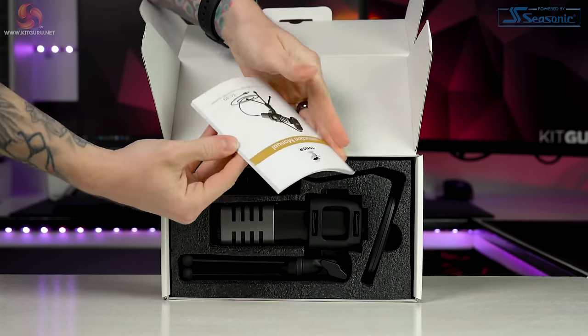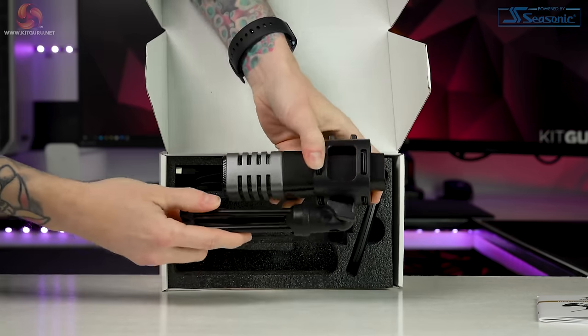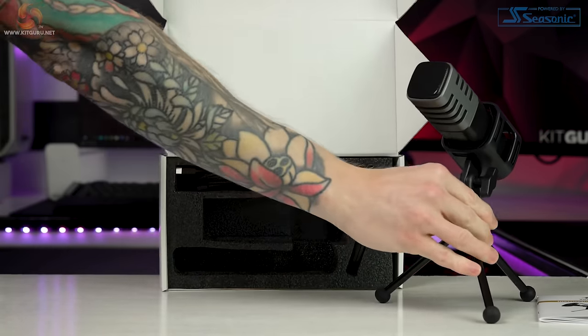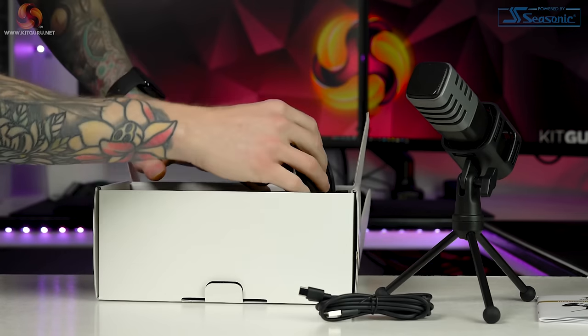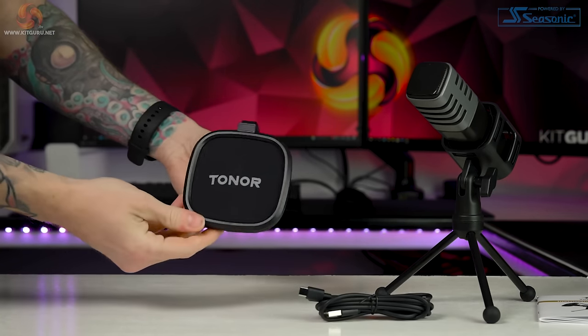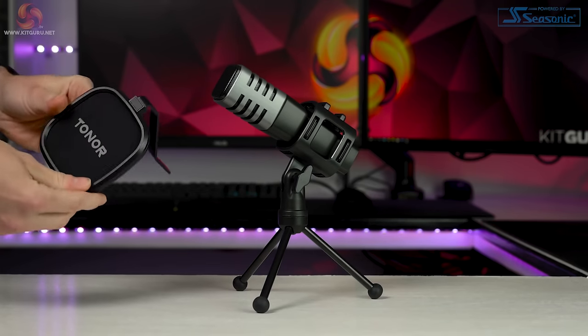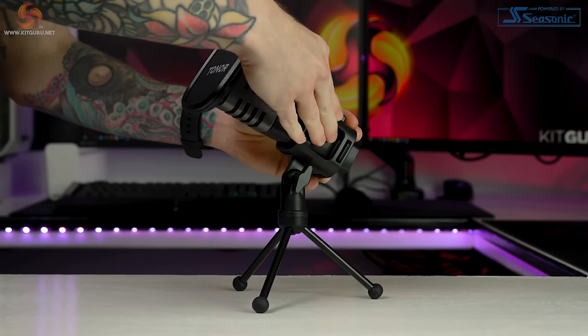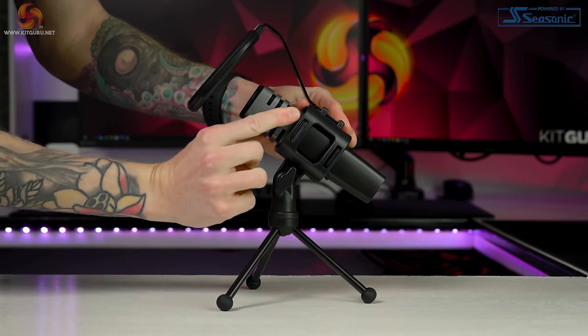Inside the box you'll find the microphone itself, a tripod desk stand, a shock mount, a pop filter, and a USB cable. There's not much assembly required as the stand, shock mount and microphone are pre-installed, so just take them out of the box and you're ready to go. The only thing you need to do is attach the pop filter, which just slides into the top of the shock mount and is really easy to do.